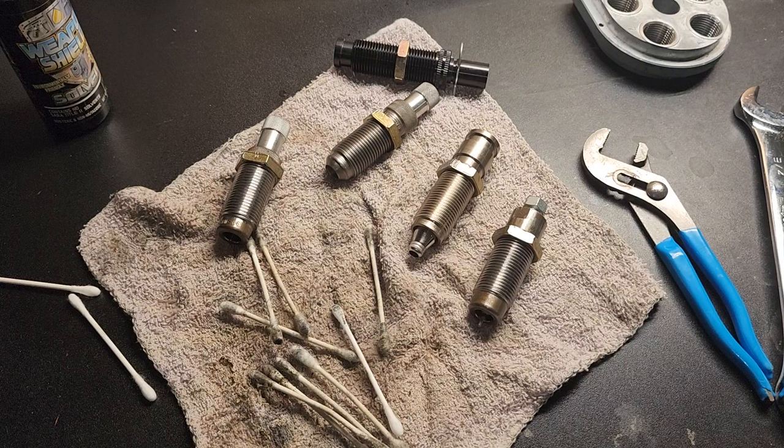Now, this video is for putting lead dies on the Dillon press — it's a little bit different. You've got to use real thin lock rings because the lead dies are not as long as the Dillon dies, so they have to be screwed all the way into the press.